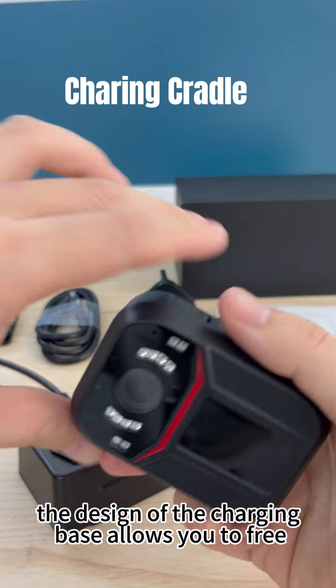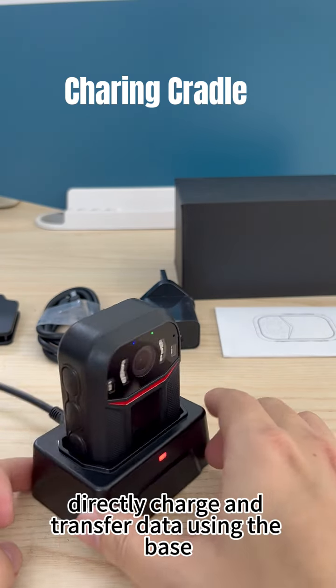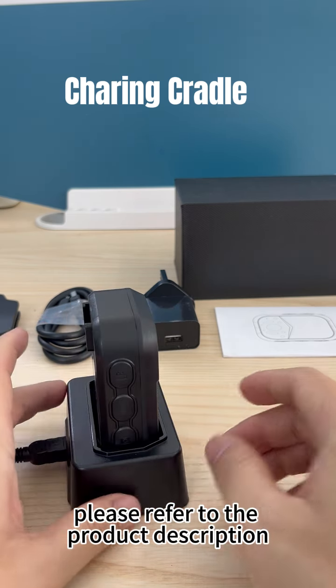The design of the charging base allows you to free up the USB port, enabling you to directly charge and transfer data using the base. For additional details, please refer to the product description.